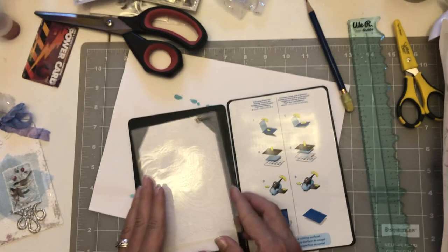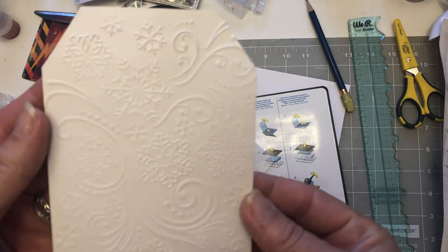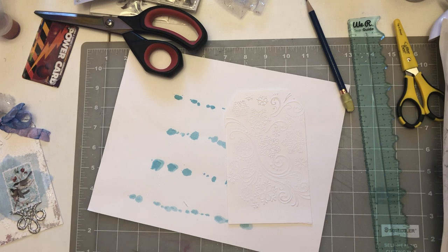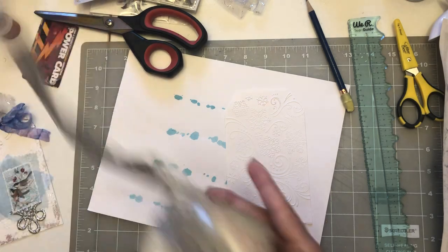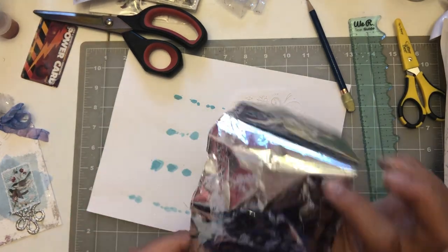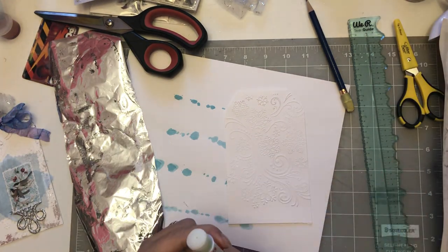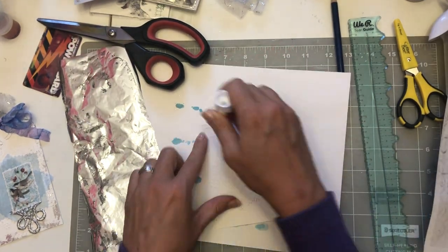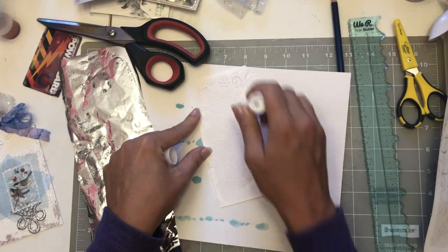When you take your paper out — look at that! So cool and pretty. You can do that with lots of things. The next thing I did was get my trusty reactive foil out and grab my glue stick.